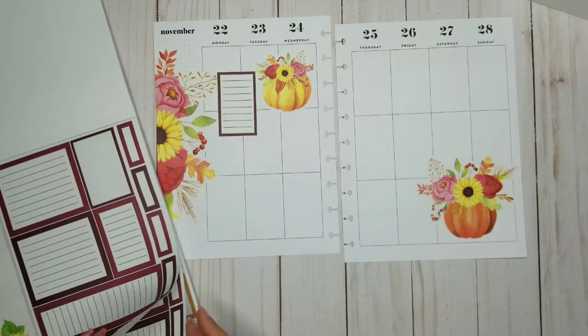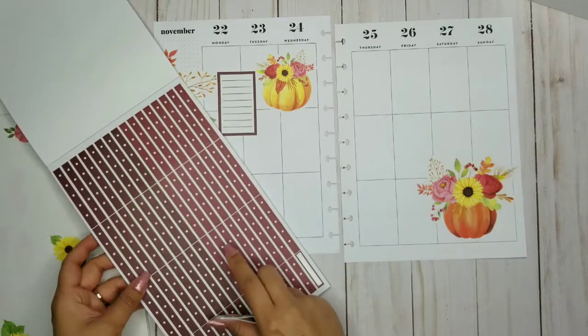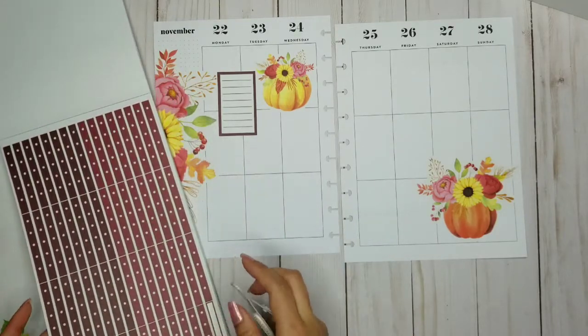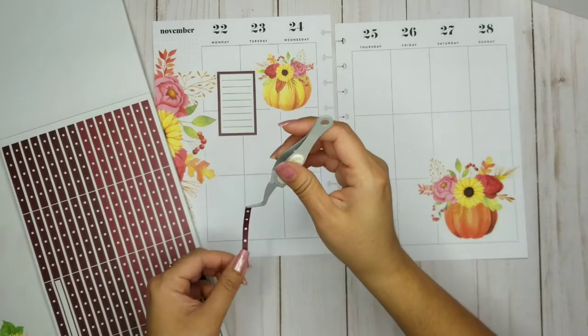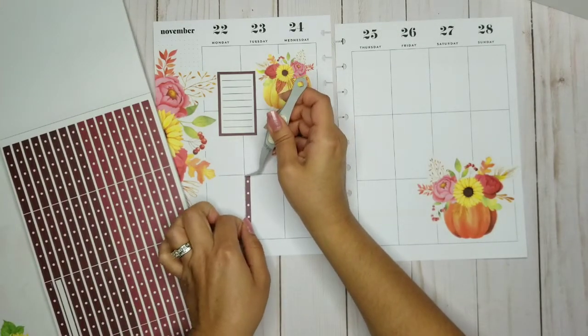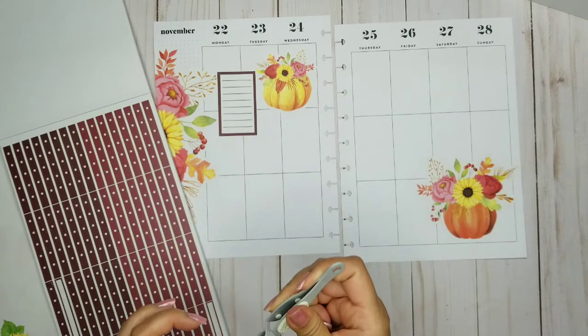I'm going to try to use some of these checklists because I feel like I don't ever really use them, but I know I can definitely use them — it would help out. So I'm going to put one here.